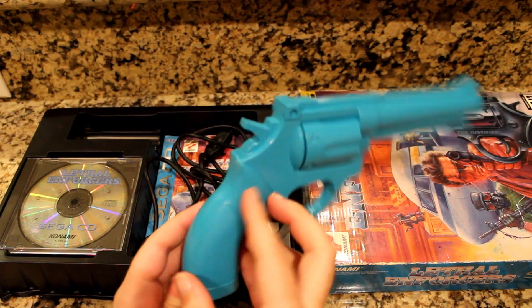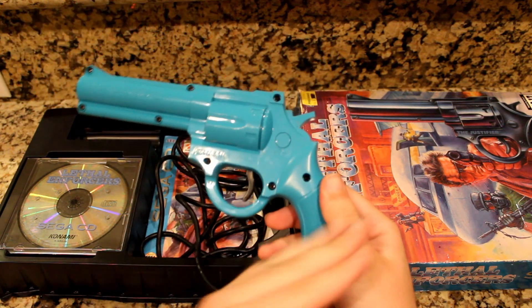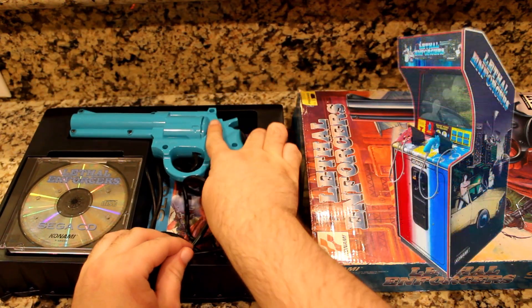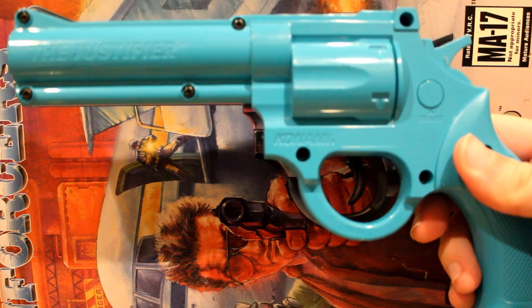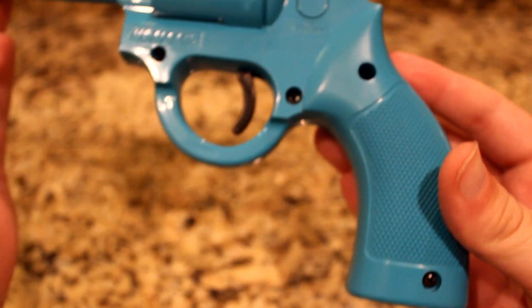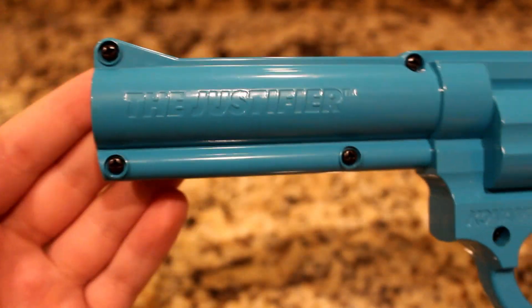The reason why it was packed with the Lethal Enforcers port was simple for two reasons. Not only was it a Konami game, but the Justifier was also modeled after the replica revolvers used in the arcade game. It makes sense in that regard, but it still sparked a debate itself, which we'll get into later on. For now, we'll examine the Justifier up close, where we can see on the right-hand side we have the name of the light gun emblazoned on the barrel.